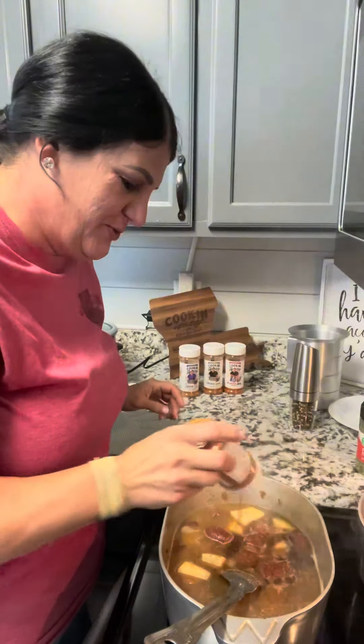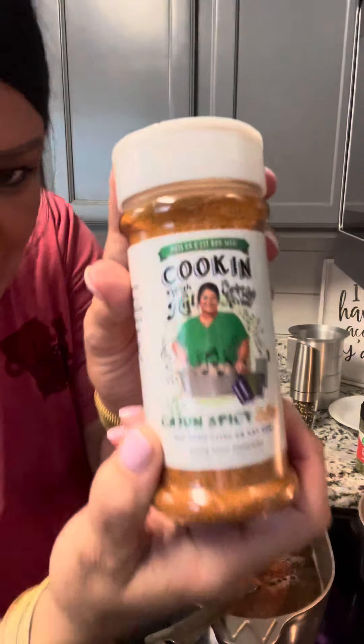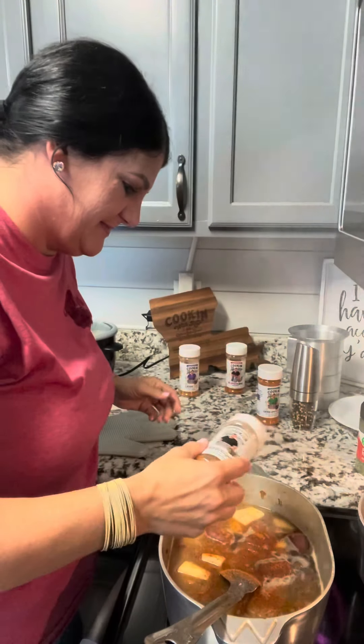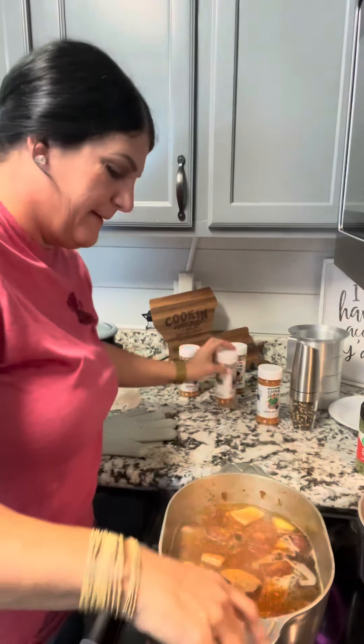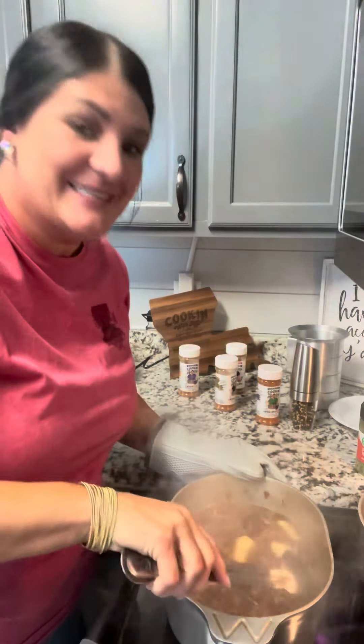We're gonna add a little bit of that Cajun spicy two-step and a little bit of that creole exotic oil. Mix it up, put the lid on and let that simmer.